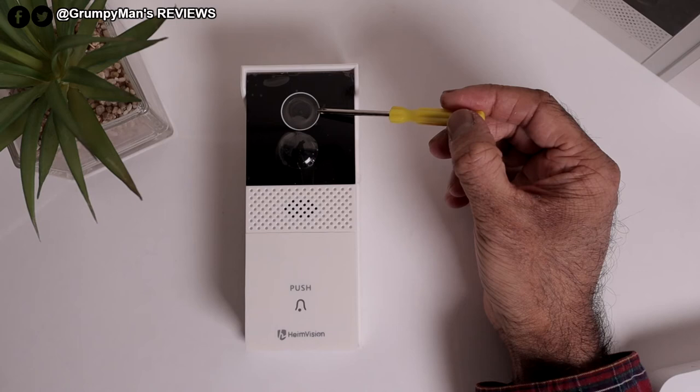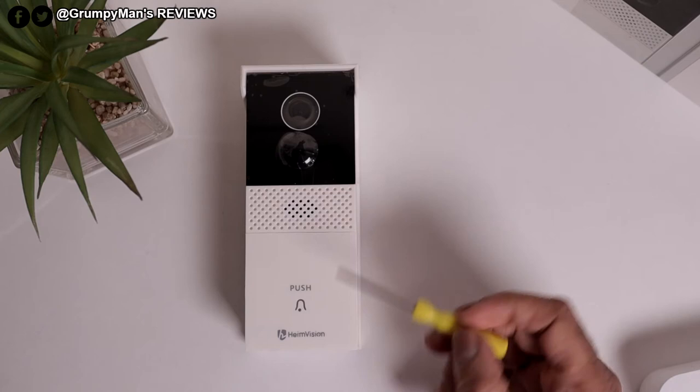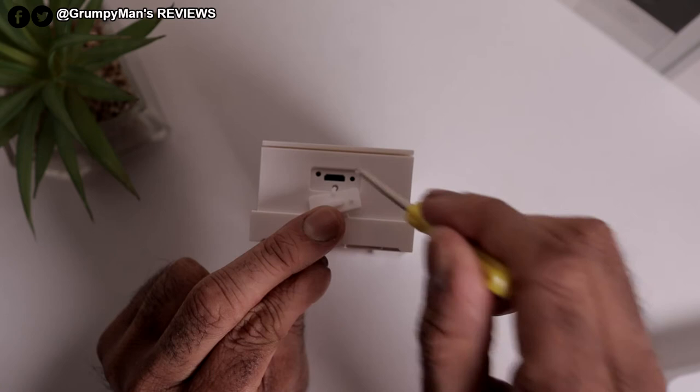Onto the doorbell itself. That is the lens — it has a 166-degree field of view, full HD 1080p. It's got a PIR sensor and a speaker. The button you push is there, of course, for when someone rings it. That little bell symbol is also your Wi-Fi indicator. On this side it's got a microphone, because it's two-way audio. At the bottom it's got the charging port and reset hole.